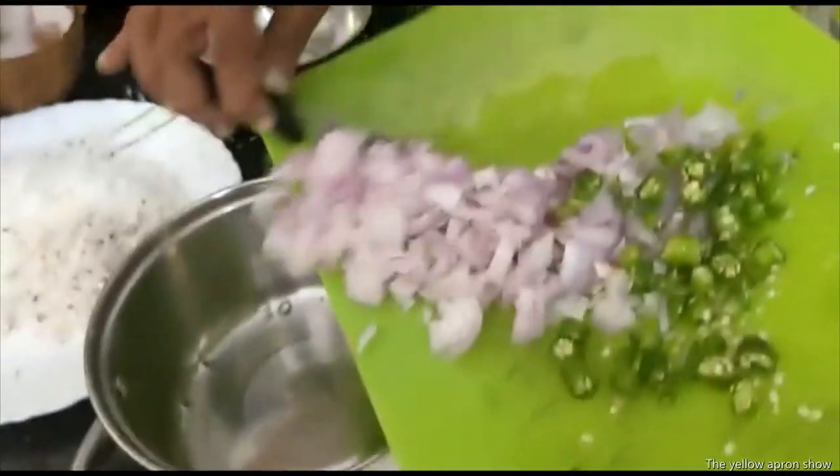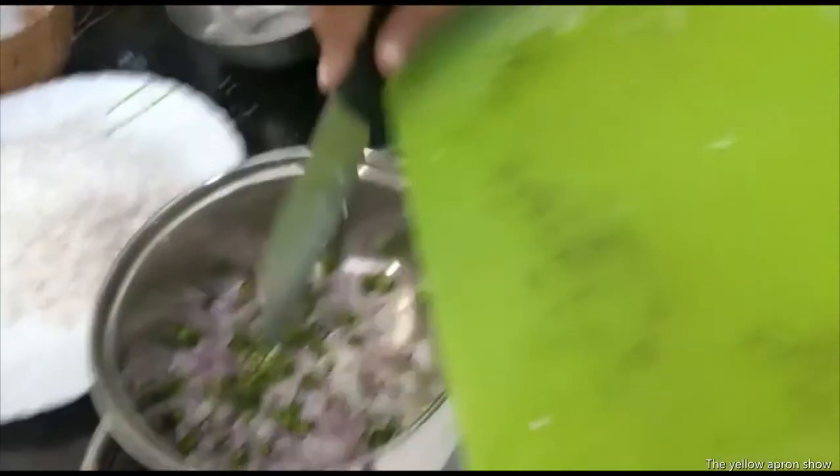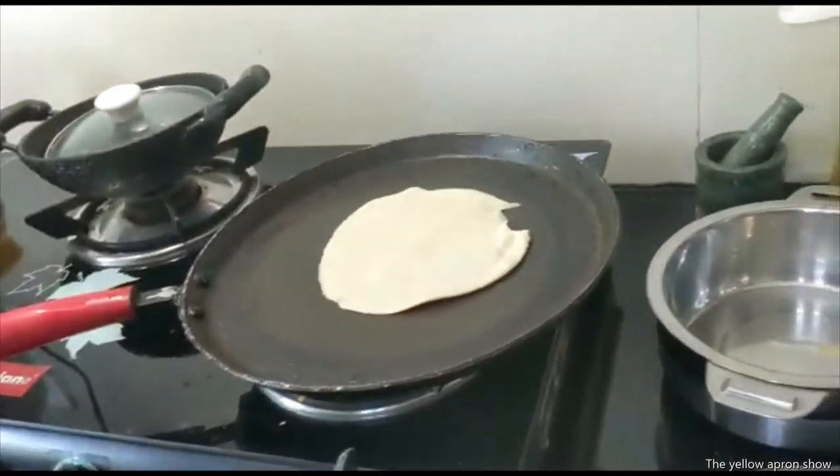So ladies and gentlemen of my kitchen class, this is a bowl. Put all the ingredients into that, okay? Unlike some fashionistas in this cooking show, very nice. Then put the coconut.